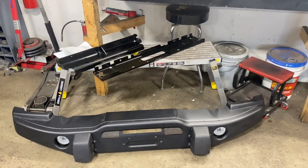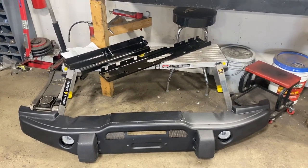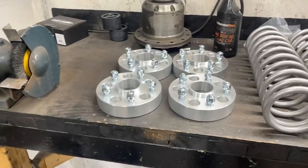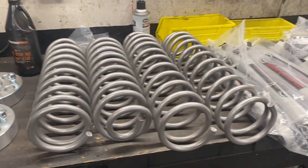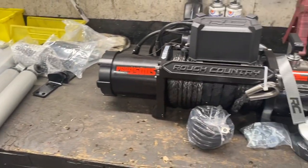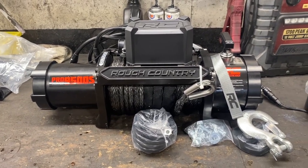Some parts we're going to be putting on this Jeep: a front bumper supplied by the customer — AEV inside bumper winch plate. We've got some Rough Country one and a half inch wheel spacers, Rough Country two and a half inch lift kit, Rough Country dual steering stabilizer, and a Rough Country 9,500 pound synthetic rope winch.